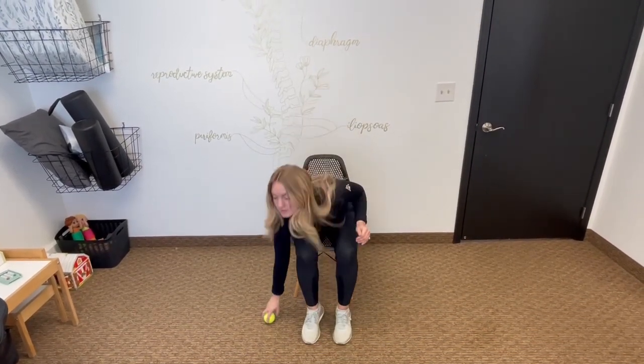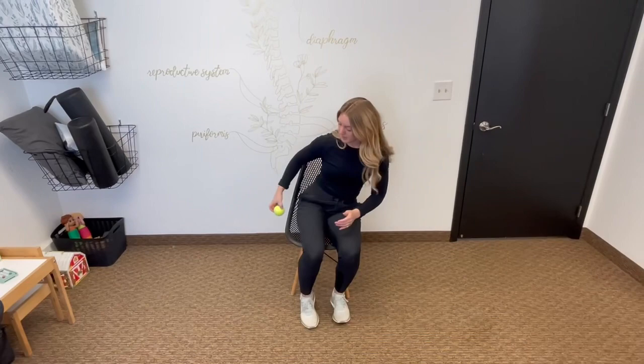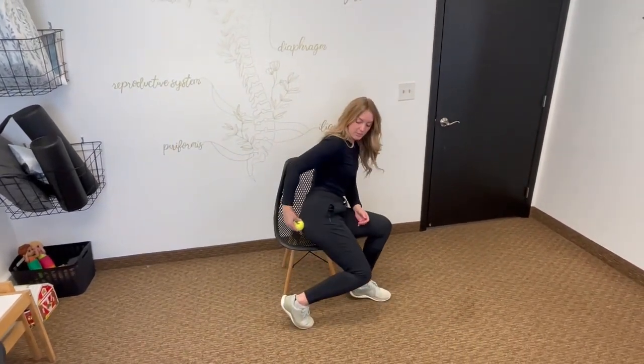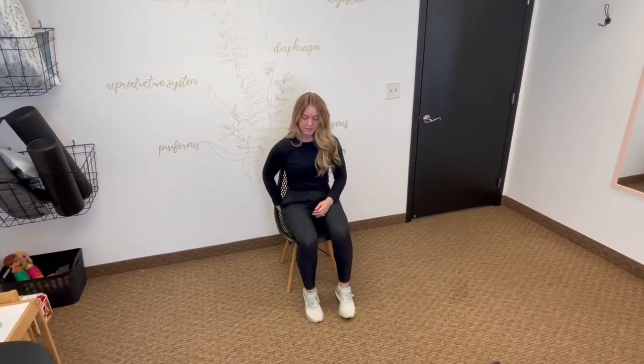Second exercise: we're going to take a tennis ball, lacrosse ball, or any type of ball that you have — just make sure it's about this size. You're going to place it underneath your glute, right on that piriformis muscle, so about in the middle of your butt.